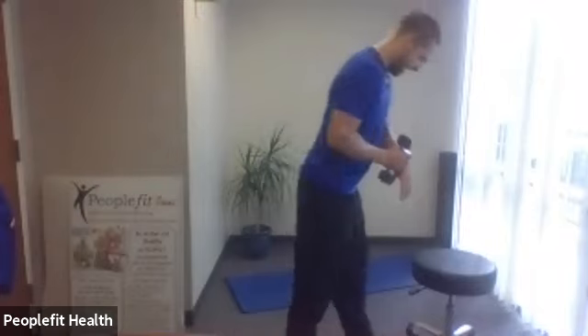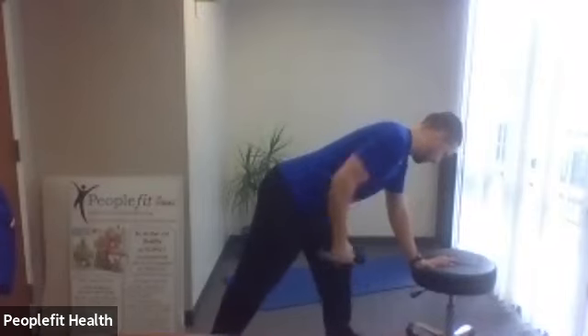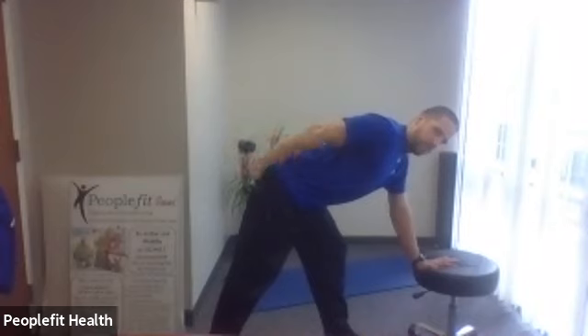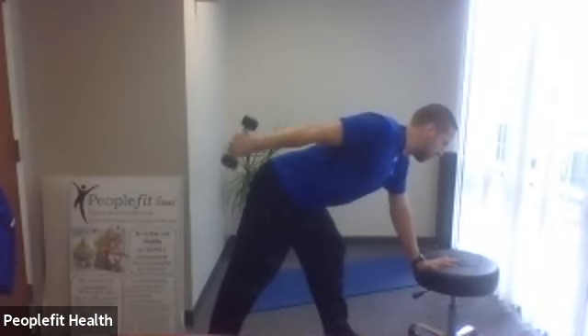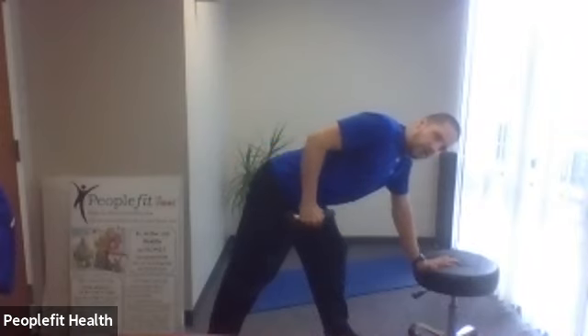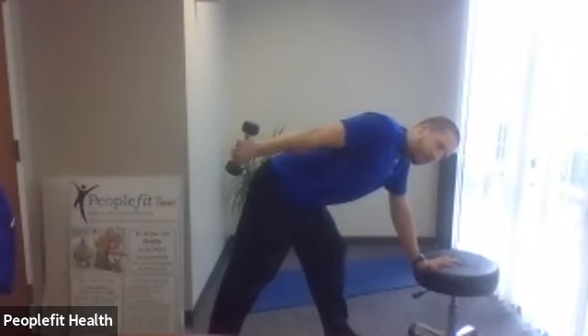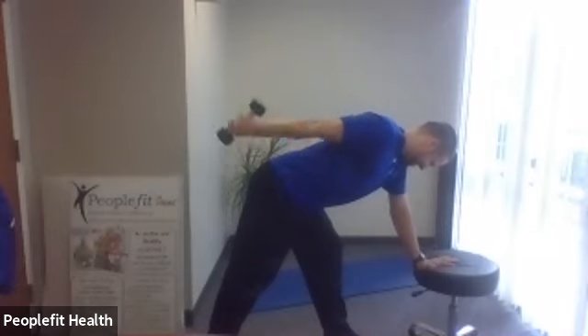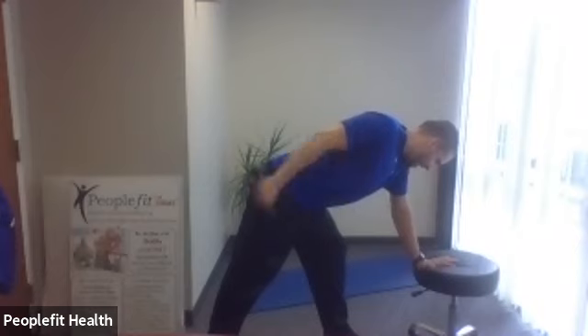Let's start with the right hand. We'll go good forward knee, and here we go. Pull the elbow up. Don't swing the weight quickly — you want to do a slow pull. So oftentimes you can stop at the bottom, pull, stop at the bottom, pull. That way you know you're not going to be swinging it. Two more.